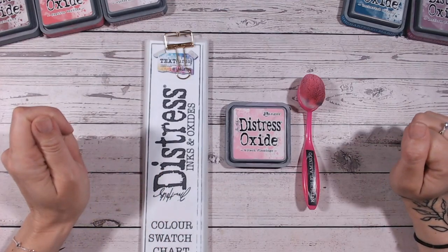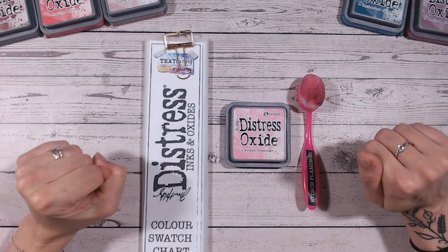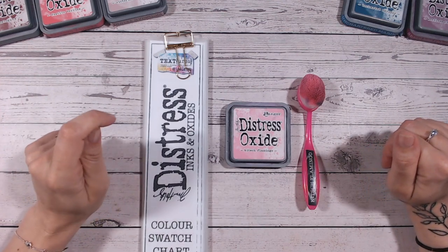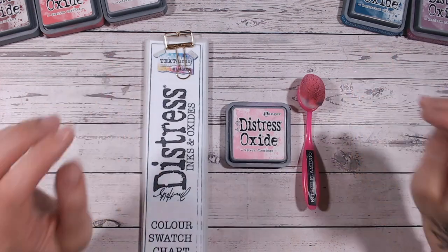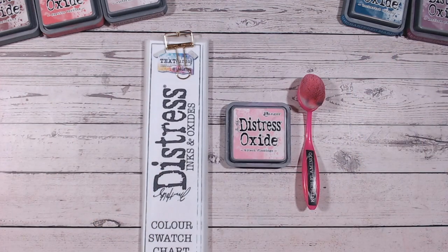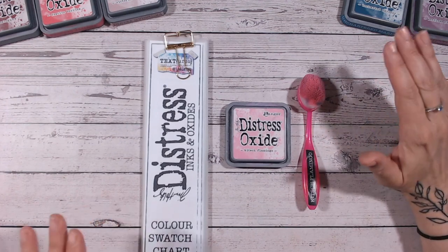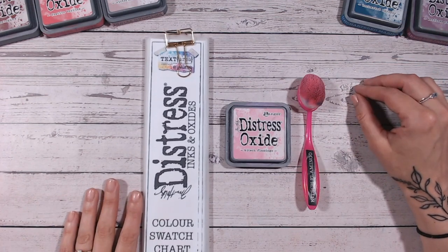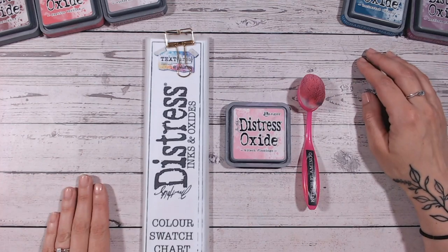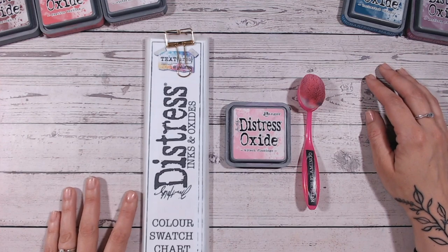Hello everyone and welcome to my YouTube channel. Today we are adding another video to the Distress Oxide and Ink colour combination range. I'm looking at Kitsch Flamingo today — we're finally into colours. It seems like the last four or five videos have all been quite dark neutral colours, lots of browns and greys, so yay, we've got a nice bright colour to look at again today with some lovely bright colour combinations.